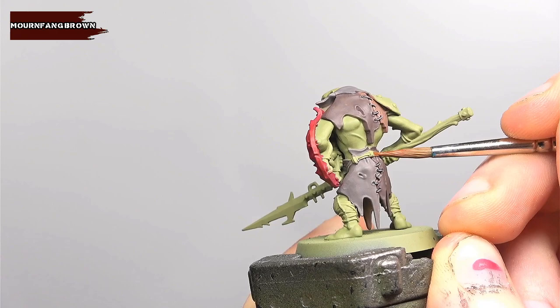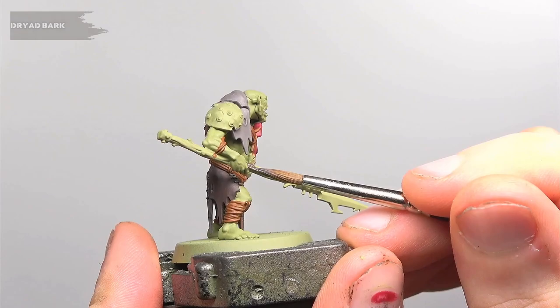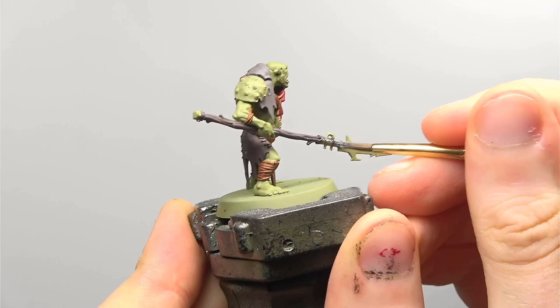There's a fair amount of wrapping or cord on the models both as a belt and also on the ankles and some of the models on their arms. We're going to be base coating this in Mournfang Brown. We're now going to be using Dryad Bark to base coat the teeth and mouth and also the handle of the spear. For any areas on the model that are supposed to look like iron or steel we're going to be applying a base coat of Iron Warriors, keeping it slightly thin so the paint goes on smooth — give this a couple of coats to get a strong finish.